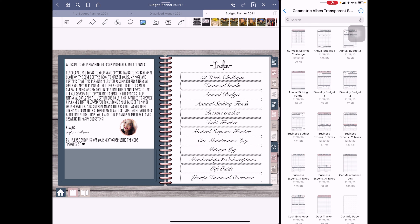What we have right now — I'm using laser — we have the 52-week challenge, financial goals, annual budget, annual sinking funds, income tracker, debt tracker, medical tracker, medical expense tracker, car maintenance log, mileage log, and memberships and subscriptions. I'll probably add to that one as I get more memberships or subscriptions over time.